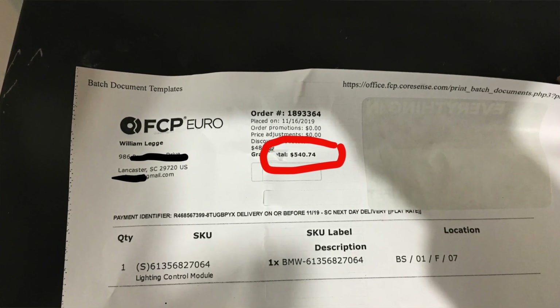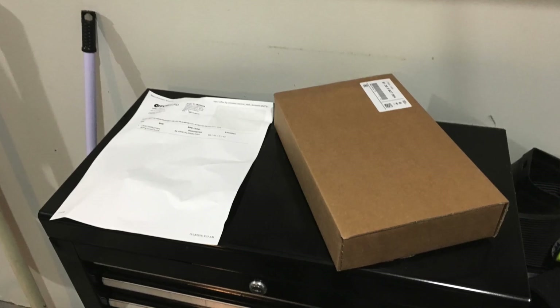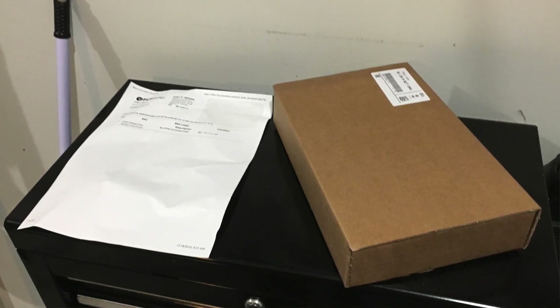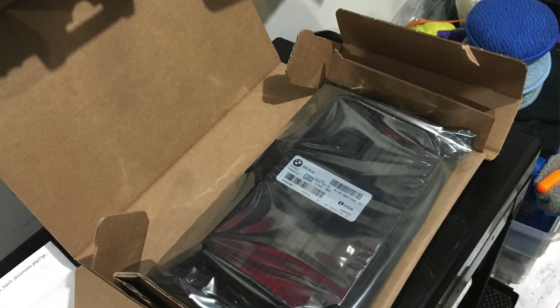It's just one thing after another. The FRM module is like $500 bucks new, even more if you go to the dealership — they all wanted almost $600 after tax. So I was able to save a little bit of money by buying it on FCP Euro. Also with their lifetime part guarantee, I'll be able to take it back. If this ever happens again, obviously I'm not going to go jumping my car again.